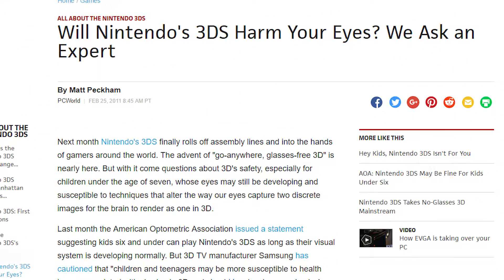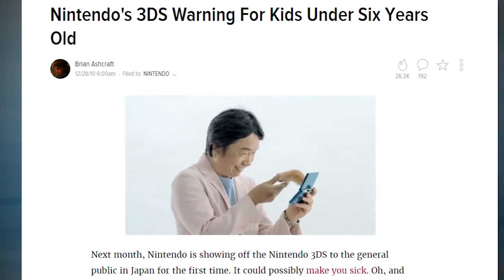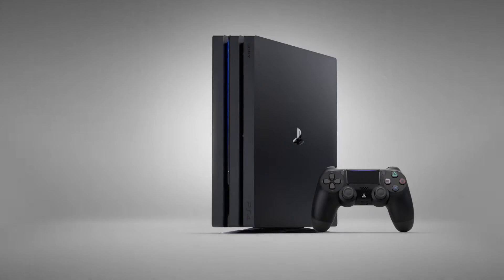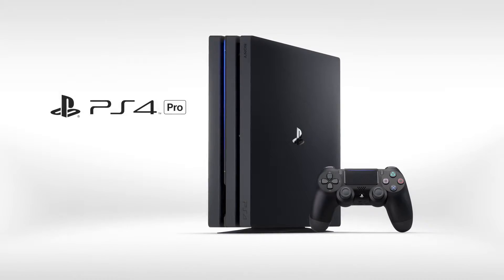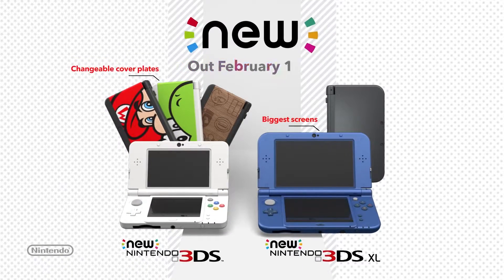That's understandable. I'm sure they don't want people associating their VR system with hurting kids' eyes like what happened with the 3DS. Toto does remark that he doesn't think the Switch can even handle VR, and he's puzzled by that. So it's worth keeping in mind that in its current state with the 720p screen and hardware specs, Nintendo Switch VR probably wouldn't work out too well. But hardware revamps aren't too uncommon anymore, like the PS4 Pro and Nintendo's own new 3DS. I could easily see a Nintendo Switch VR edition in the future.